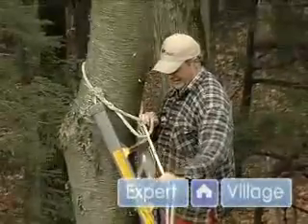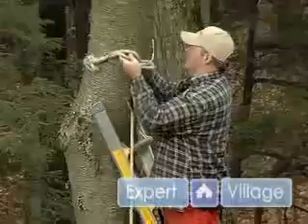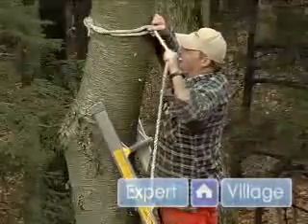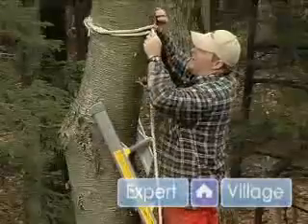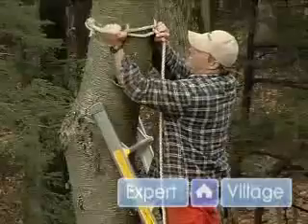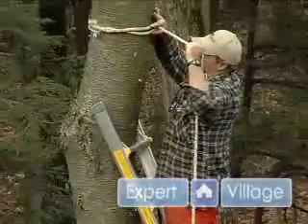I have a preformed knot in it — a slip loop — so that we can put it on real quick. I always put it so that you have the least tension on the loop itself. You wrap around the tree and have the loop here.